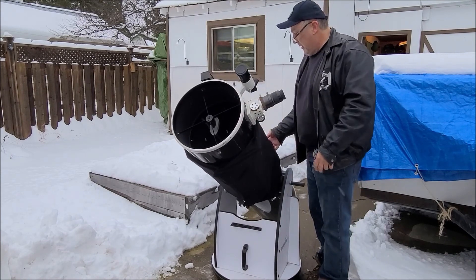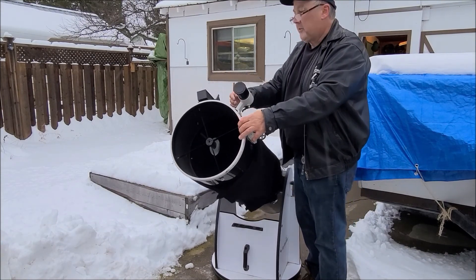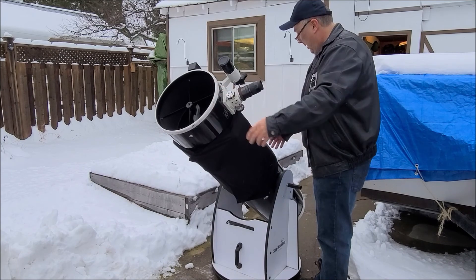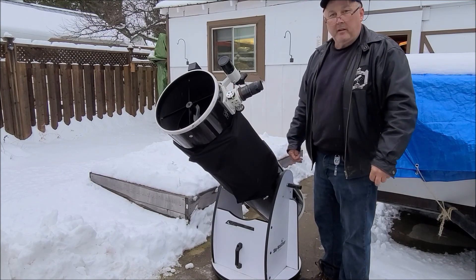So now with the shroud on, I have my eyepiece in place, my finder scope, and my Telrad. I'm all set to go and would enjoy some pretty good viewing. Thank you for watching.